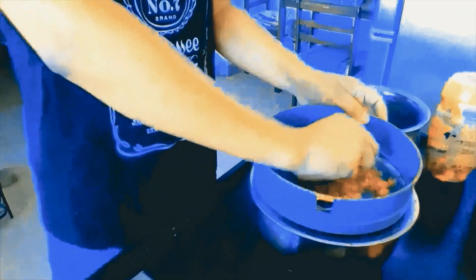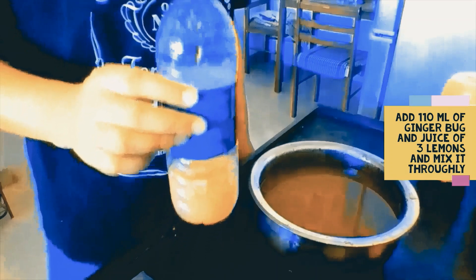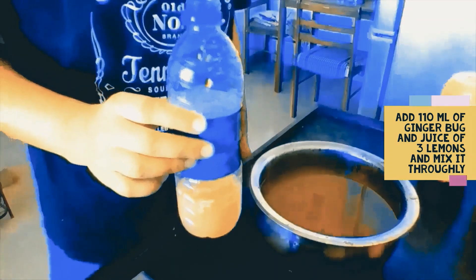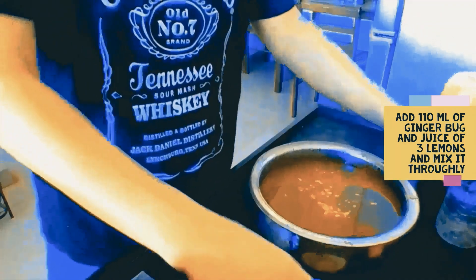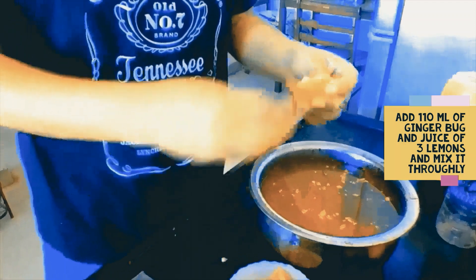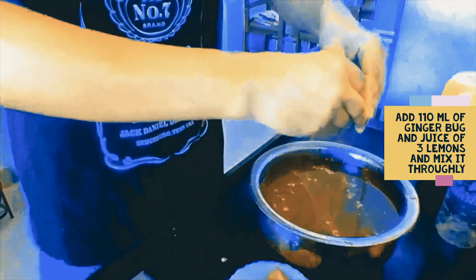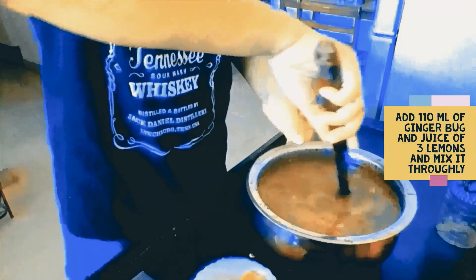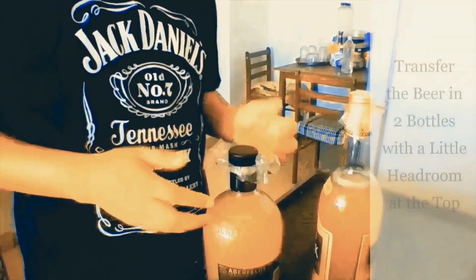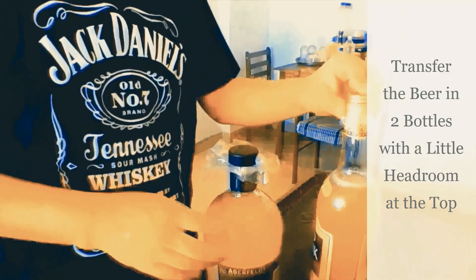Press all the juices out if any are left, because that is what you want. Then you add 110 milliliters of the beautiful ginger yeast that you have made into the solution, and then add the juice of 3 lemons. Mix them up thoroughly, and your ginger beer has been created. Transfer the contents into two bottles and secure tightly.